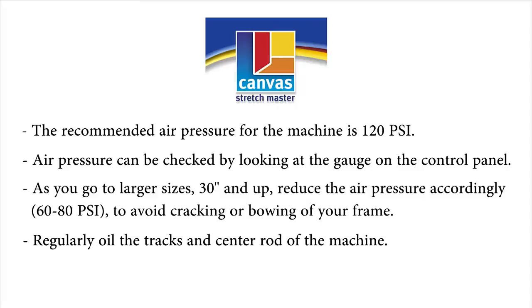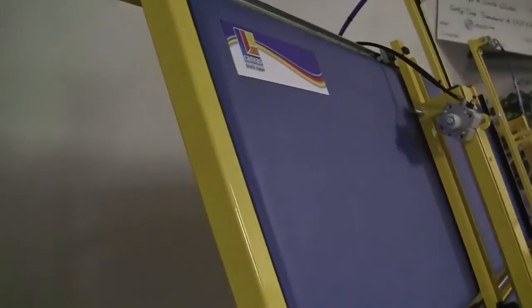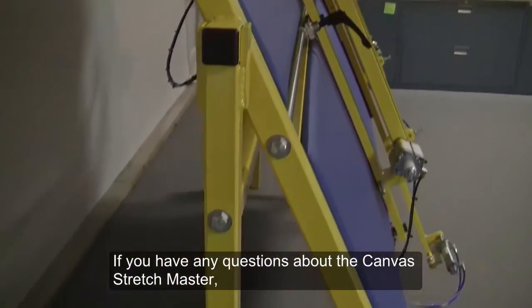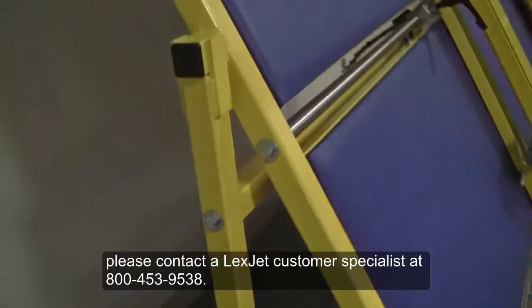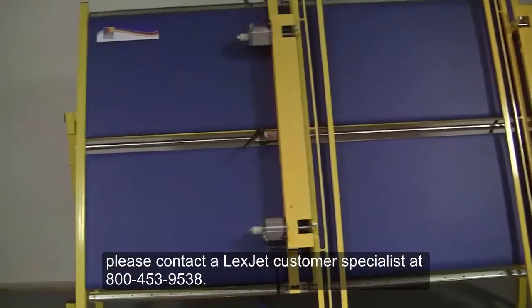Regularly oil the tracks and center rod of the machine. Rubber grippers need to be replaced after approximately 30,000 stretches. If you have any questions about the canvas stretch master, please contact the LexShack customer specialist at 800-453-9538.